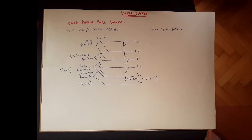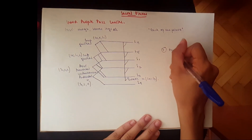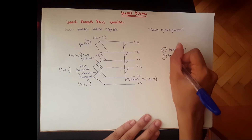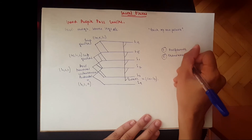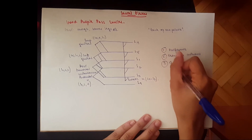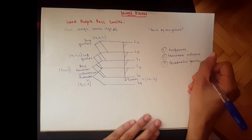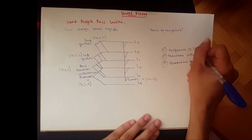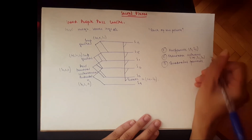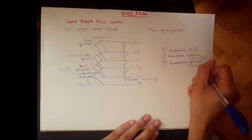Then we've got three direct branches from the plexus that go straight to muscles: the piriformis, the obturator internus, and the quadratus femoris. The piriformis is S1 and S2; the obturator internus is L5, S1, and S2; and the quadratus femoris is L4, L5, and S1.